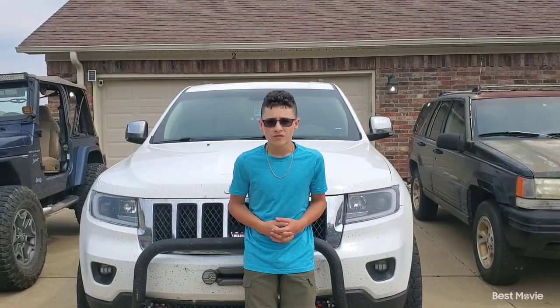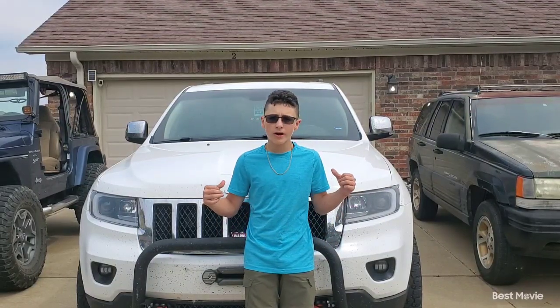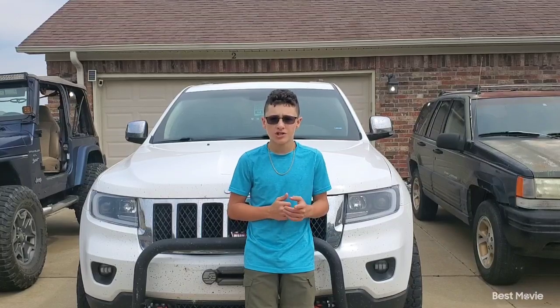Hello guys and welcome back to another video. Today I'm going to be doing a walk around on this 2013 Jeep Grand Cherokee.